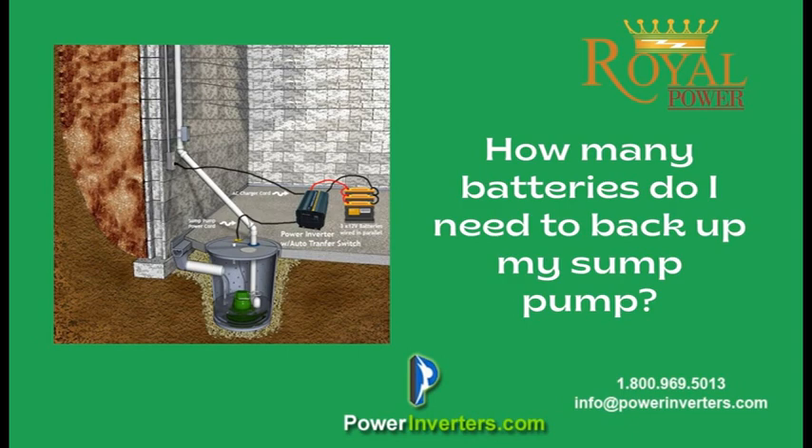The first thing we always recommend is that once you get your inverter, you set it up and simulate a blackout by pulling the plug from the wall. It's good to do when your pump is draining — this way you'll have a good sense of how long it's going to run with that one battery that you purchased.